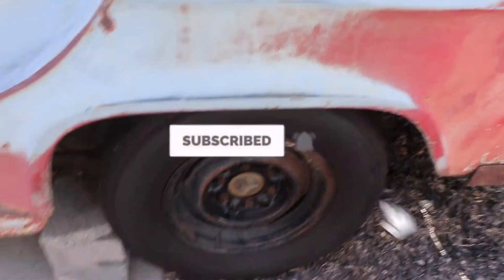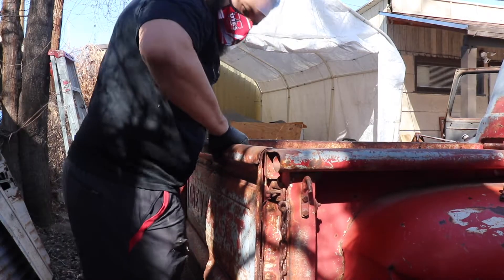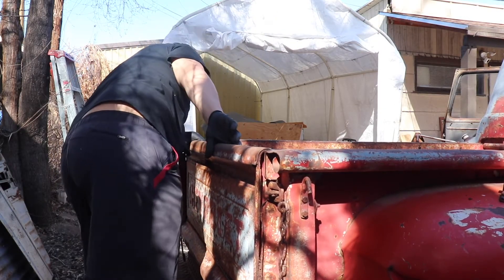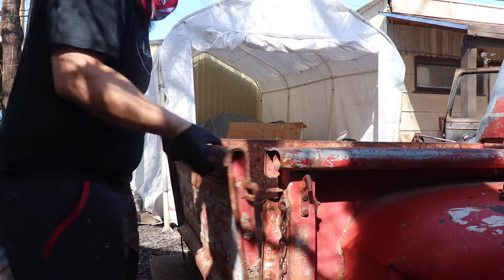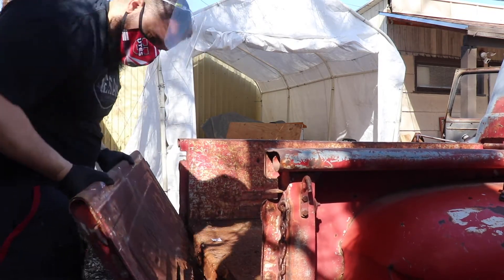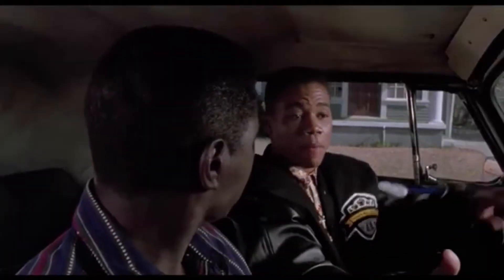Let's check out — let's just see how badly rusted that tailgate is. Well, I don't know if you guys can see the bottom of that there, but it just pulled right off. That's not good. I'll probably have to weld something back in there to get a new tailgate on.